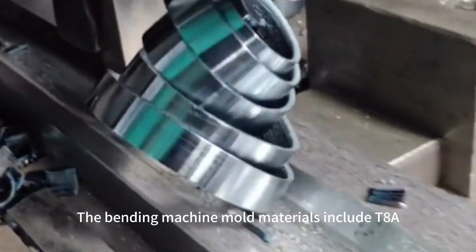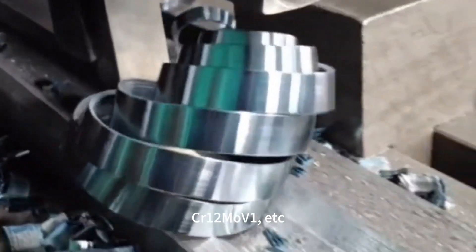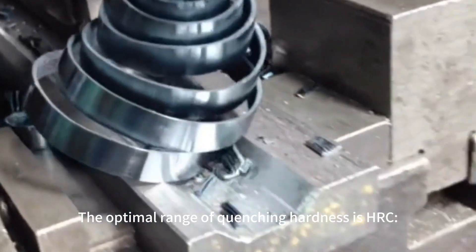The bending machine mold materials include T8A, 40CrMo, Q12M1, etc.